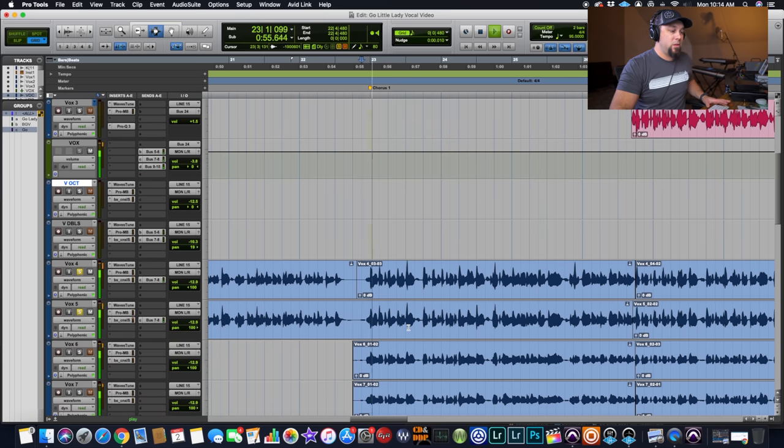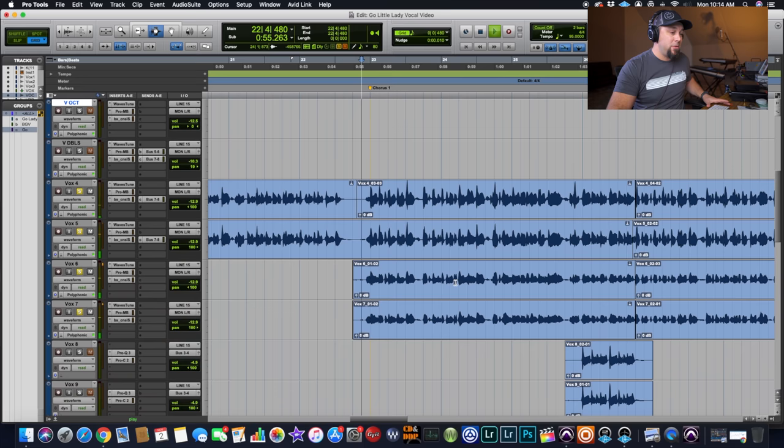If we add in the unisons — two more layers panned left and right — in this particular song we also added a low octave, two of them panned left and right. So with all of the main vocals stacked up to be one cohesive vocal sound, that's a lead vocal and two unison vocals panned left and right, and then two octave-down vocals panned left and right, tuned and time-aligned to sound as closely to the original lead vocal as I could get them.